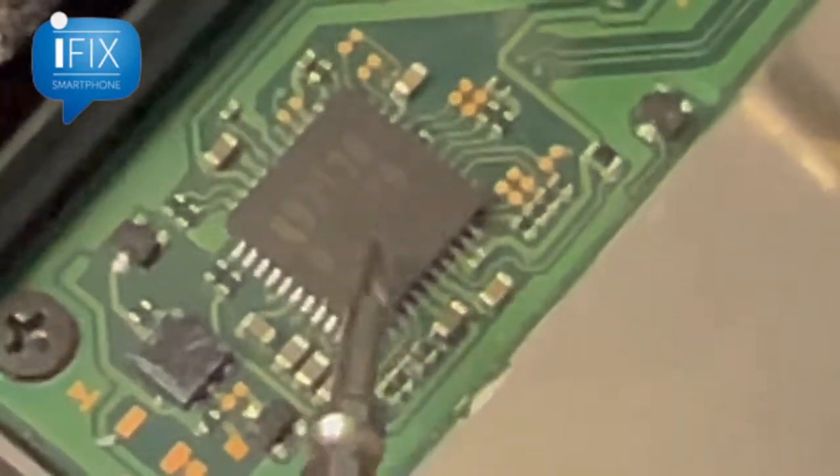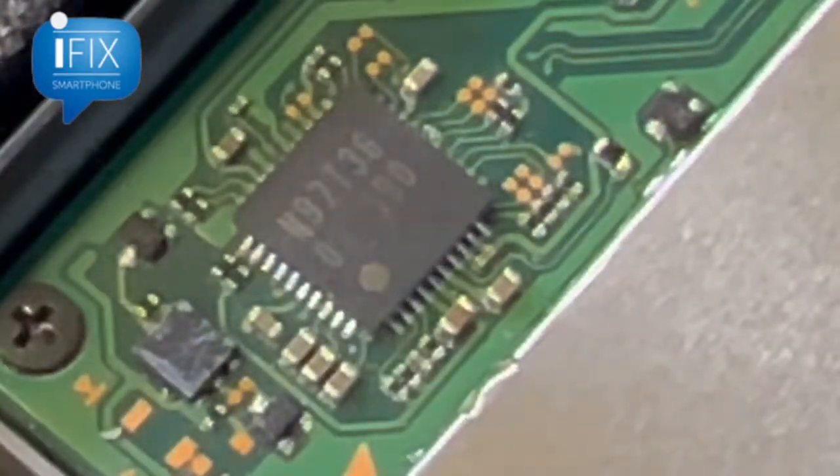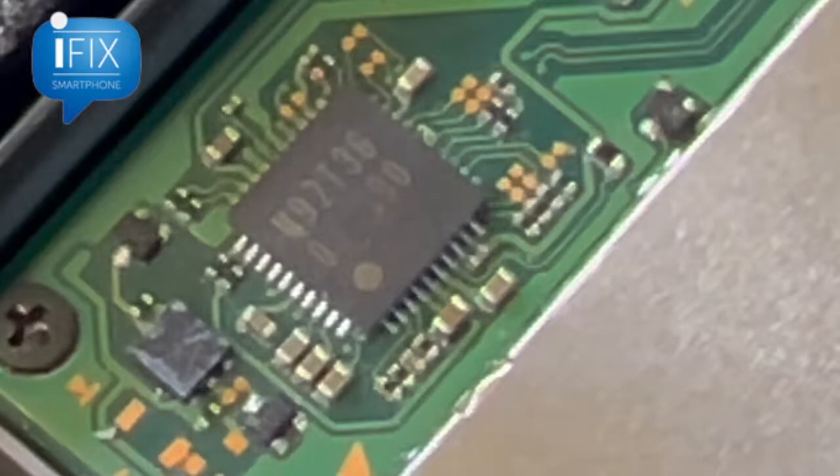All three shorted lines go into the power IC, so what I'm going to do is remove it and see if the short goes away. Then we can determine this is the bad component and replace it to see what happens.